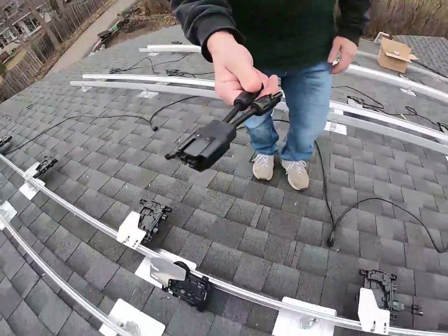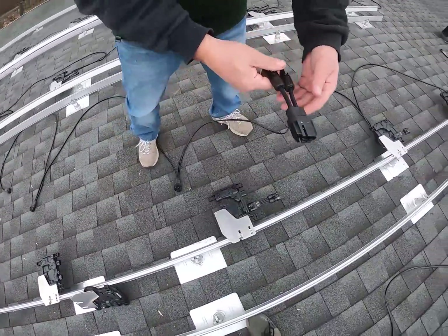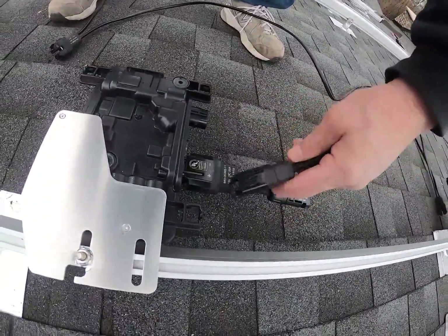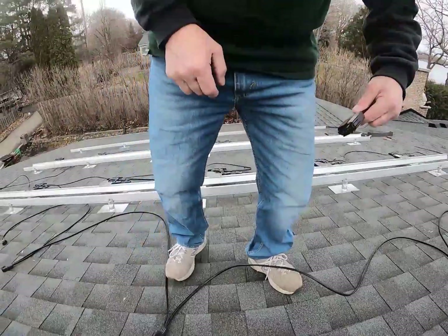Once they're in and mounted, you want to put the adapter for the solar modules in. These can only go one way — they won't go into the AC port, they won't go into the wrong port, and they won't go in upside down. They only go in one way. In and out they go, plus-plus — you can't get that backwards.